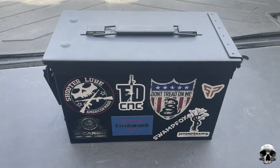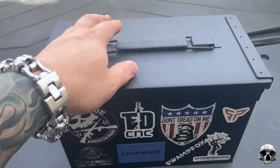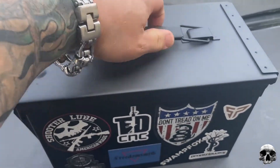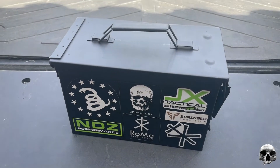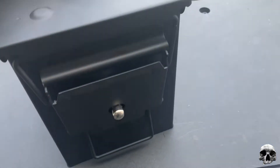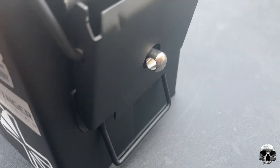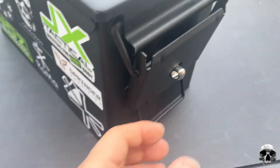Quick review of this Amazon ammo can I just purchased. This is from a company called Solid Tactical — the 50 cal size in flat black. It comes pre-installed with this metal piece where you can slide a lock through it if you want to lock your can.